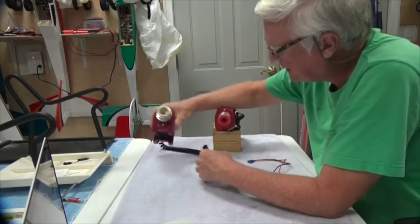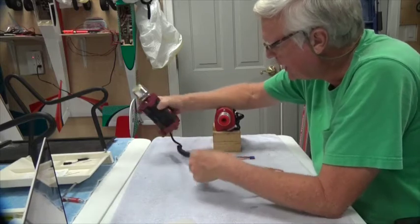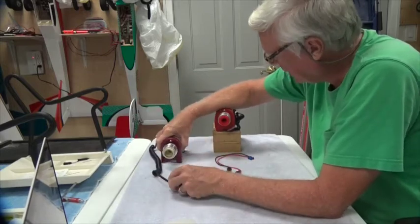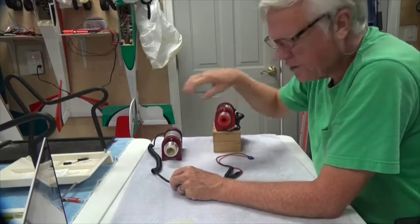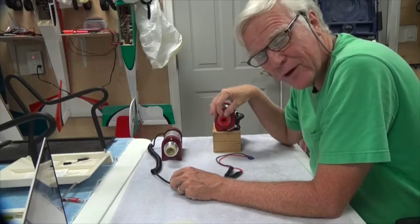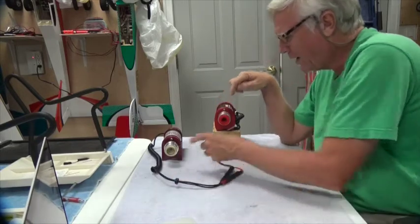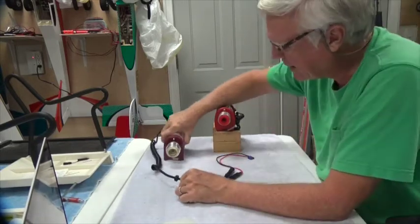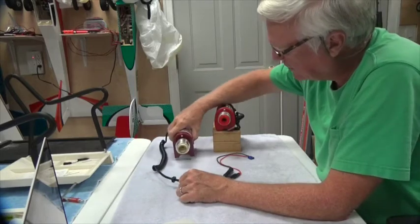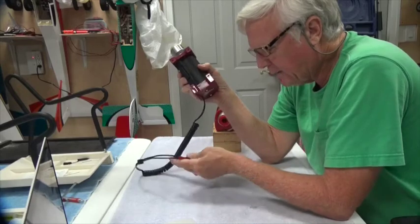This red stopper works well, and the default stopper that comes with this also works well. There are some yellow stoppers here that don't work very well — they shred. So if you see a yellow one, don't use it. Use a red one or a white one.